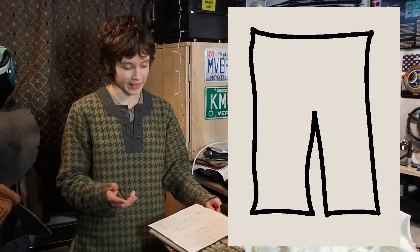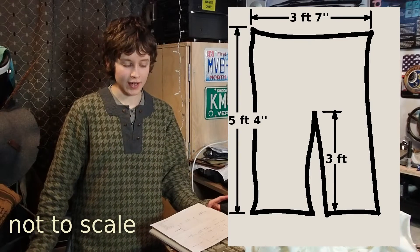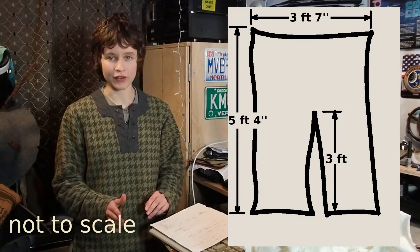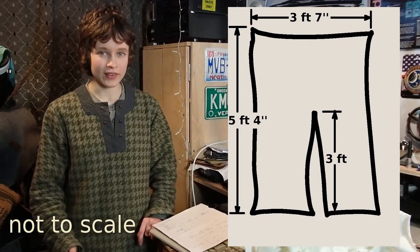I'll put up on screen what shape a runa cloak is so that you understand what I'm talking about. Kramer's runa cloak is three foot seven wide by five foot four long, and the slit in it is three foot long. You'll notice that the slit goes a little way past half — the slit goes eight inches further than the halfway point. And that is actually for a reason, because before I cut into my great big piece of wool, I did actually want to find out what dimensions might be best.